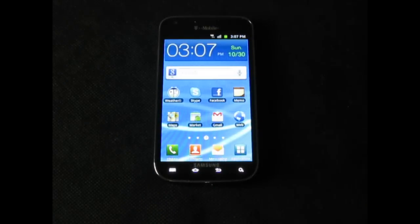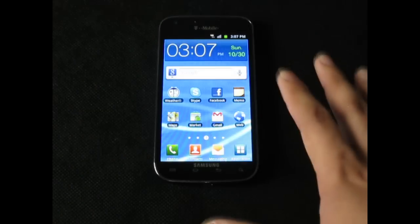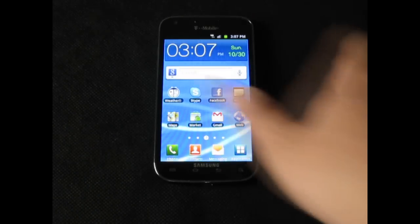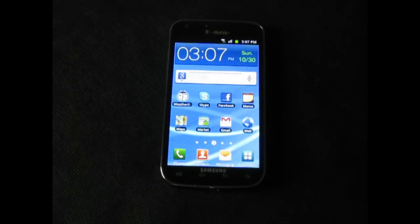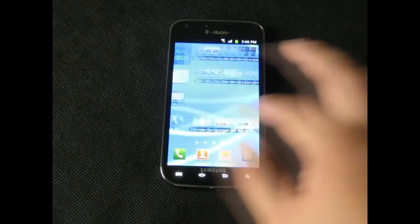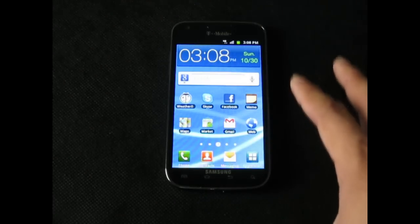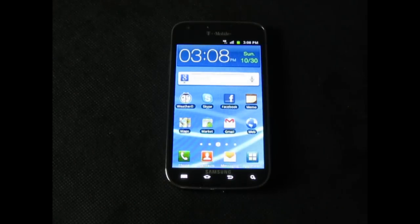The Nexus Galaxy is coming out soon and people may be waiting for that, but it's really a matter of preference. This phone will get the Android 4.0 update eventually — Samsung did announce that. And it actually has features I would consider better than the Nexus Galaxy: the 2 megapixel front-facing camera, the 8 megapixel rear camera with flash, and the Super AMOLED Plus display. The Super AMOLED HD on the Nexus Galaxy may have a higher resolution, but it will not be able to produce as many colors as the Super AMOLED Plus.